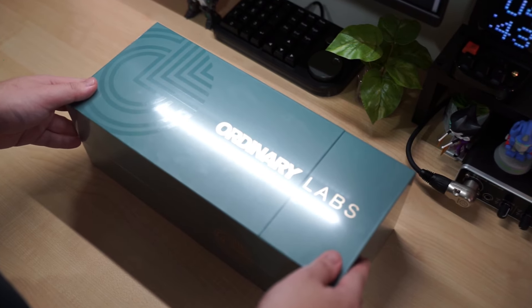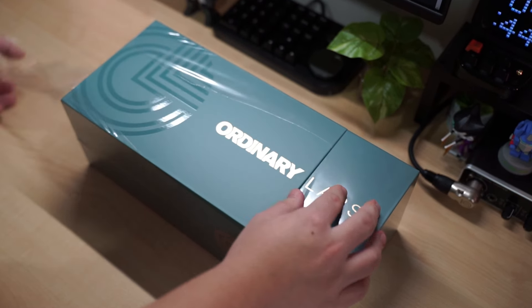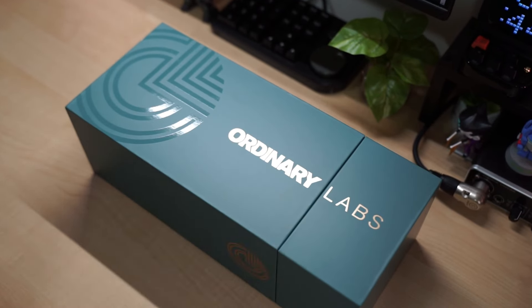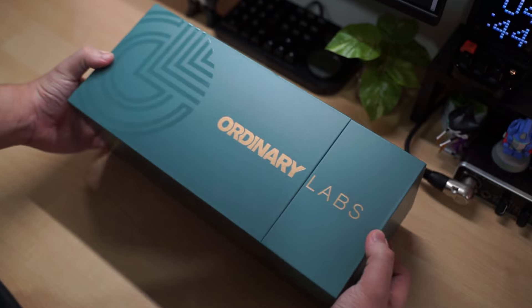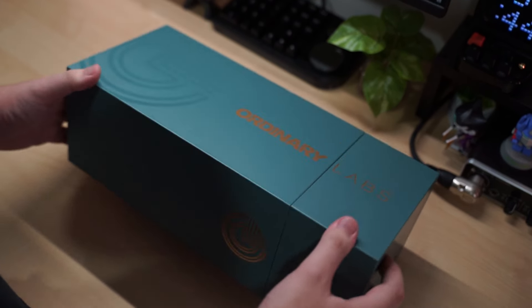Hey, Sam here back with another build. Today I'm building the Daimium 65 by Ordinary Labs. It's a 65% aluminium kit priced at $349 US dollars and it has a really cool feature that I will cover later.